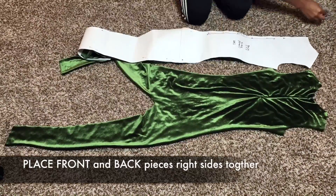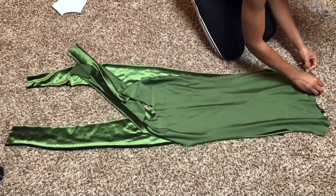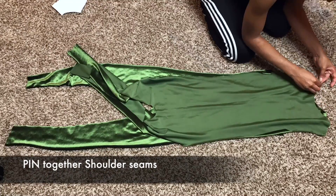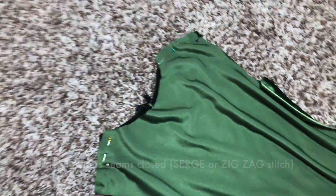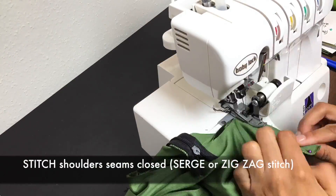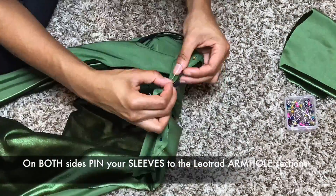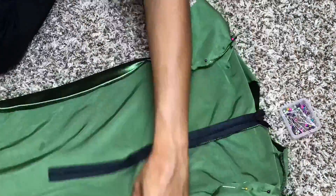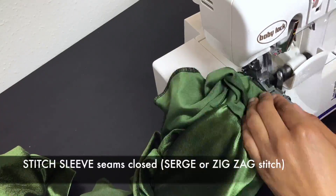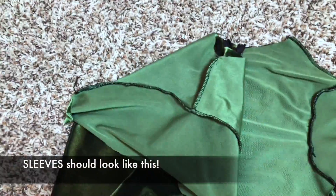Place your front and back pieces together and pin at the shoulders. Serge stitch the shoulder seams together. Pin your sleeves into place onto your attached front and back pieces, and stitch them together. Your sleeve should look something like this when you're finished.